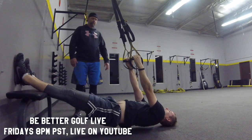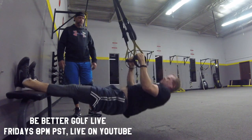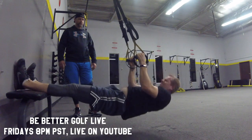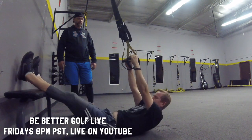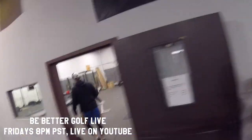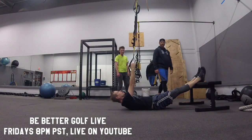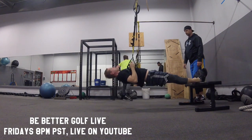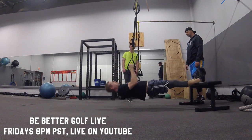This is like a front plank variation — super stability work. We're doing eight of these and it's all I can do to get all eight in, which is really good for building power. That's where the intensity comes in. The first setup wasn't great — there was too much angle in the TRX rope. We moved so the rope is straighter, making it more difficult but a much better exercise. Here we're doing eight reps and you can see how difficult it is.